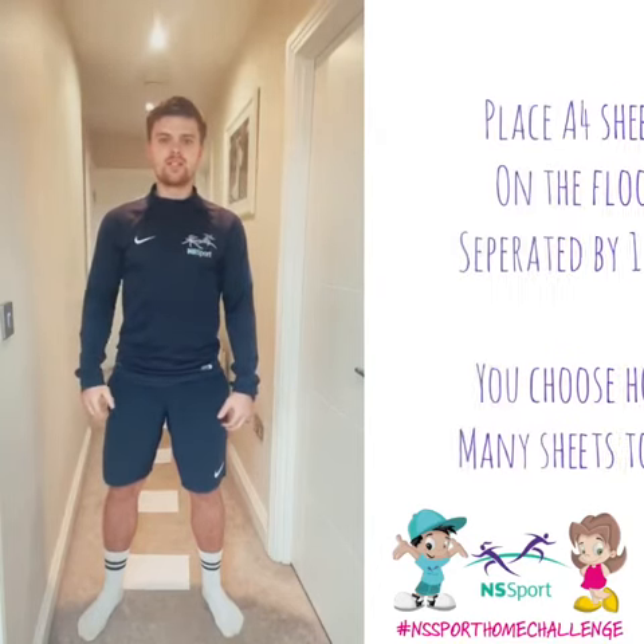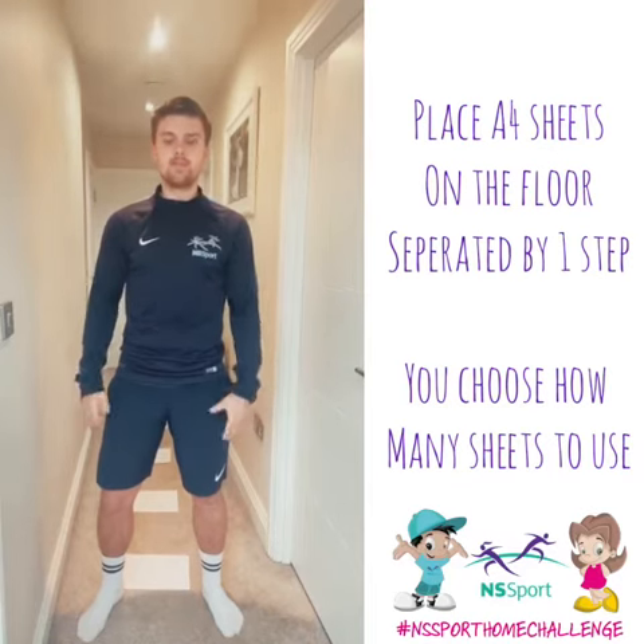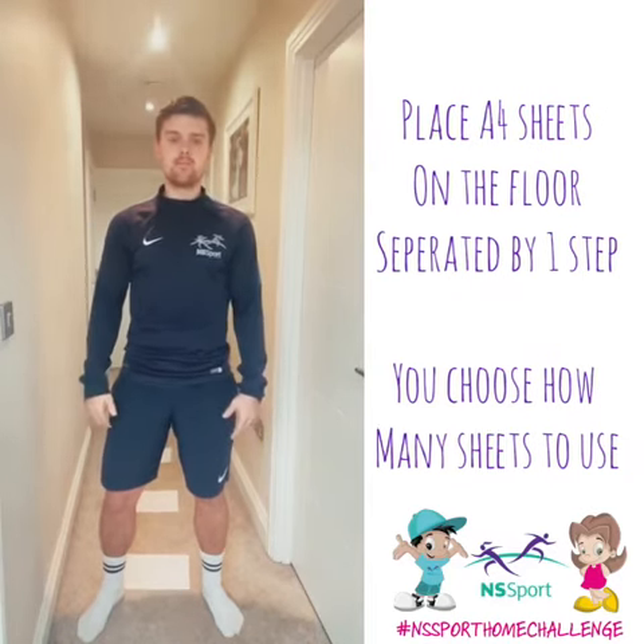NS4 Home Challenge. This is the speed and agility ladder. All you need is pieces of paper, making sure there's enough gap for your feet between each one.